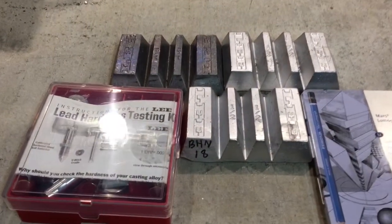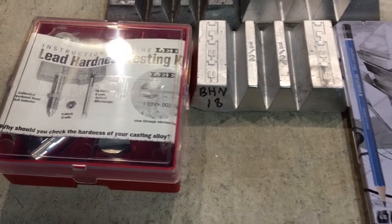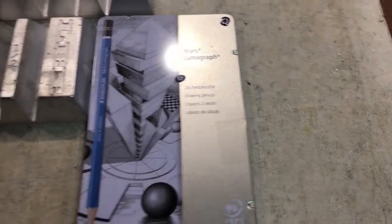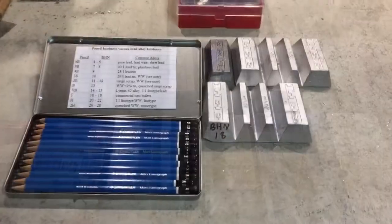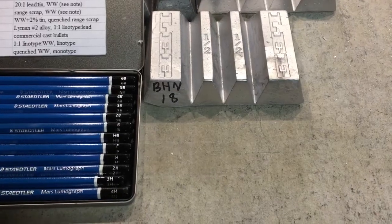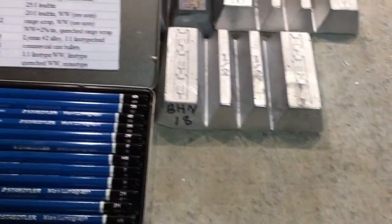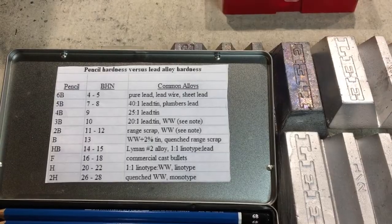I have two methods that I use. I obviously use the Lee hardness testing kit and I'll go over how that works in a moment, and then I have these Staedtler pencils — if that's how you pronounce it — and I'll show you how I use them to test these three ingots that I've made. The first method is using these Staedtler pencils that you can buy at any Home Depot or Staples. You'll notice they have a corresponding value to each one of them. There are letters on those, and you can go online to find a chart that talks about what the hardness of each pencil is and what it represents in BHN.